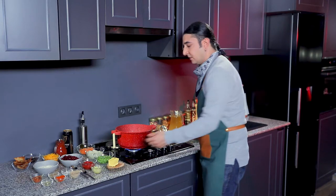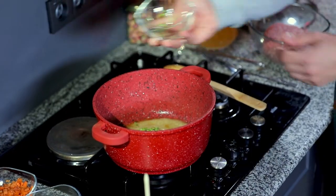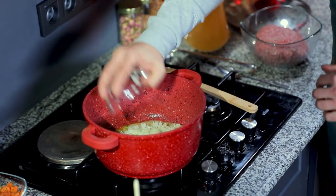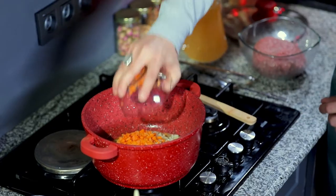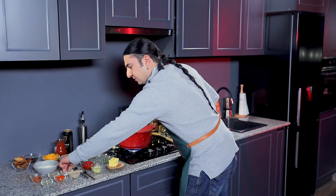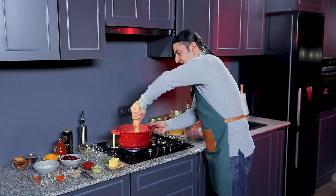Now that the oil is hot we're going to be adding our vegetables. A cup of celery, a cup of onions, and a cup of carrots. We're going to add a little bit of salt just like that, and give it a good mix.